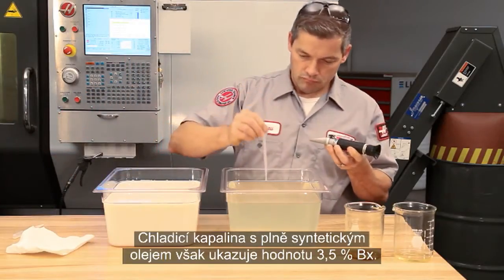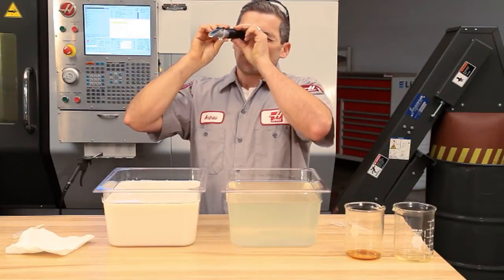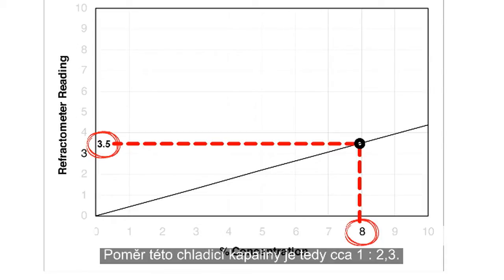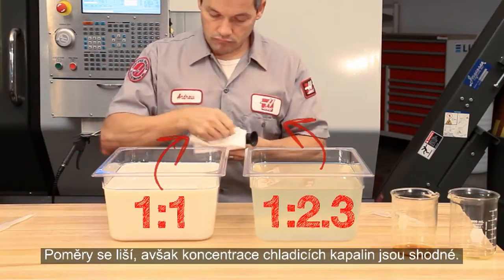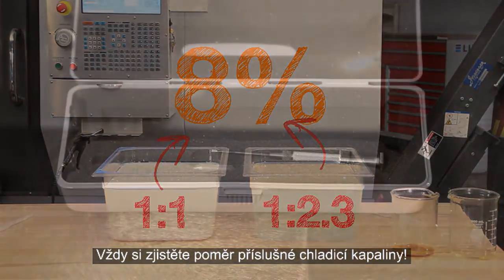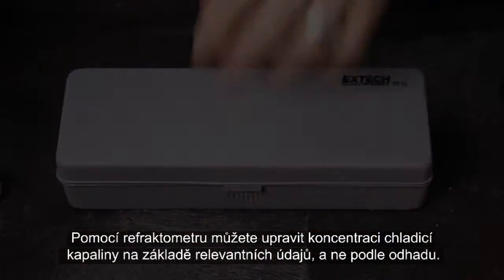The full synthetic coolant, however, shows a reading of 3.5% BRIX. Looking at the chart for this coolant, 3.5% BRIX equals 8% actual concentration. The ratio of this coolant is about 1 to 2.3. The ratios are different, but the coolant concentrations are the same. Be sure to know the ratio of your coolant. Using a refractometer allows you to adjust your coolant based on sound information, not just guessing.